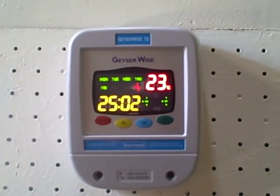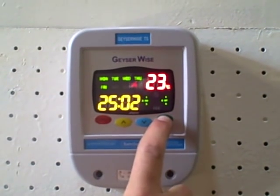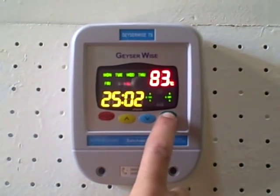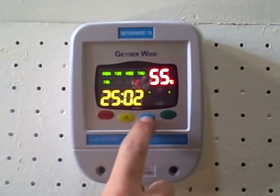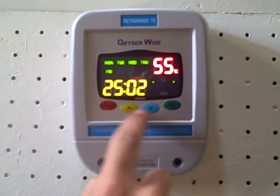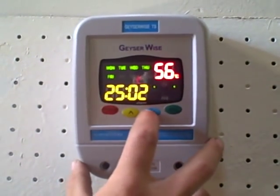To start off with, you always start with the set button — push that first of all so we can set the water temperature settings. Push it once and you'll see setting one comes up, and the temperature is flashing. So you can push the up or down adjust buttons to adjust setting one as needed.